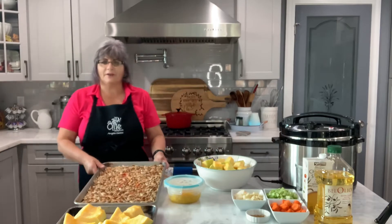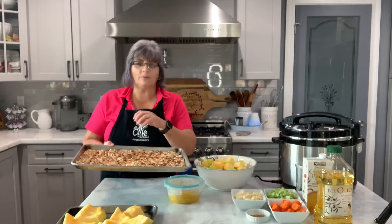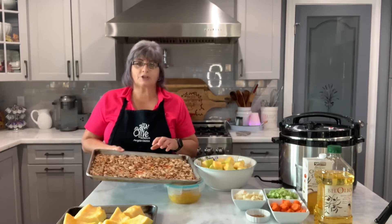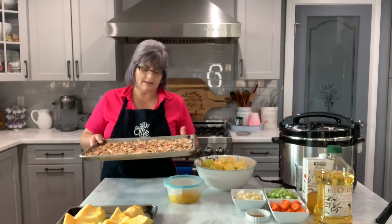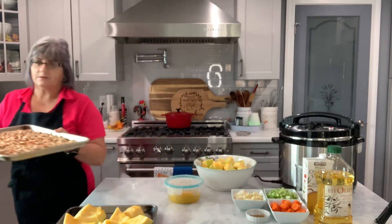In here I have the seeds. What I did is I took out all the gushy stuff and washed them good, put some malagueta, some fresh garlic chopped real fine, and then some salt, and I let that sit in the refrigerator overnight. So now I'm gonna put it in the oven at 350 and roast all these pumpkin seeds.